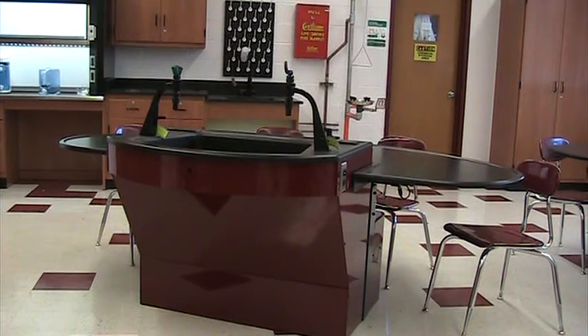Hi, my name is Nat Longo. I wanted to introduce you today to the Axis Infinity Table. The Axis Infinity Table is unique in design in that it allows a lot of flow within the room. It is a combination lecture-lab unit.